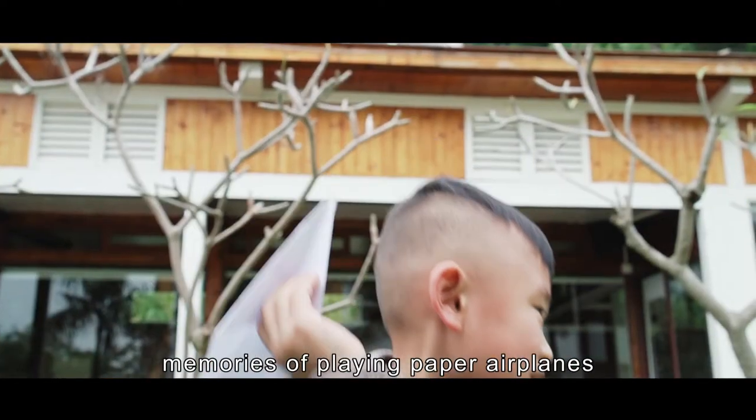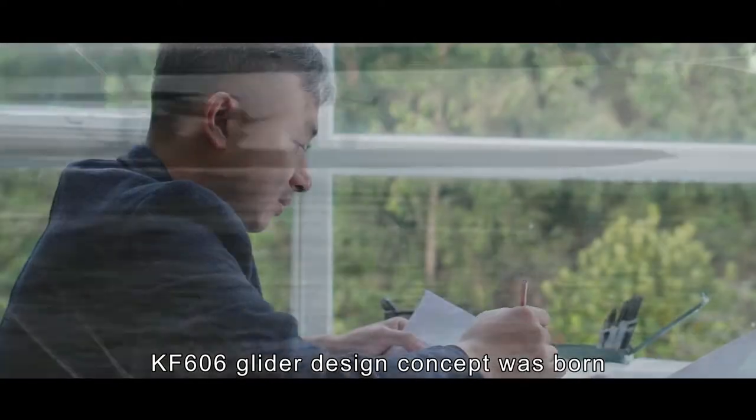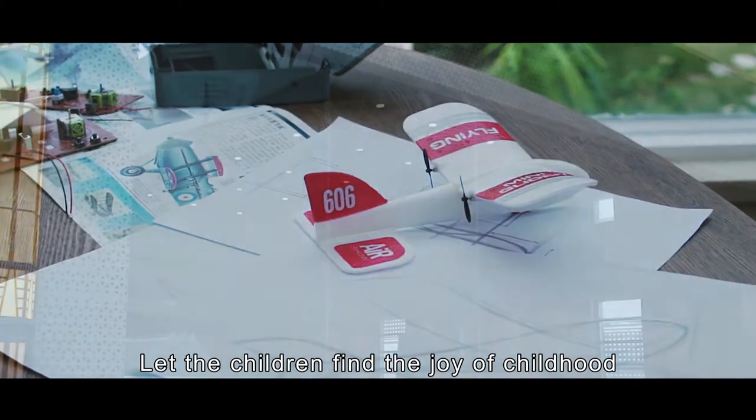A child has happy childhood memories of playing paper airplanes. Drawing on the great design of the Wright brothers, the KF-606 Lighter design concept was born — letting children find the joy of childhood.